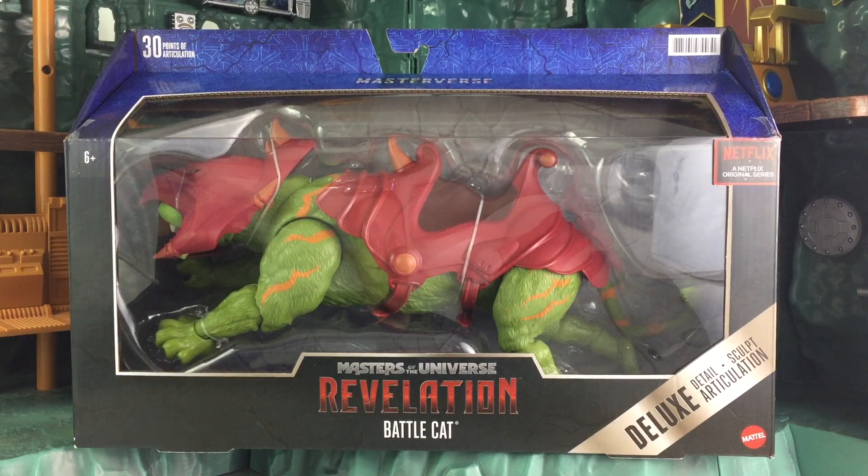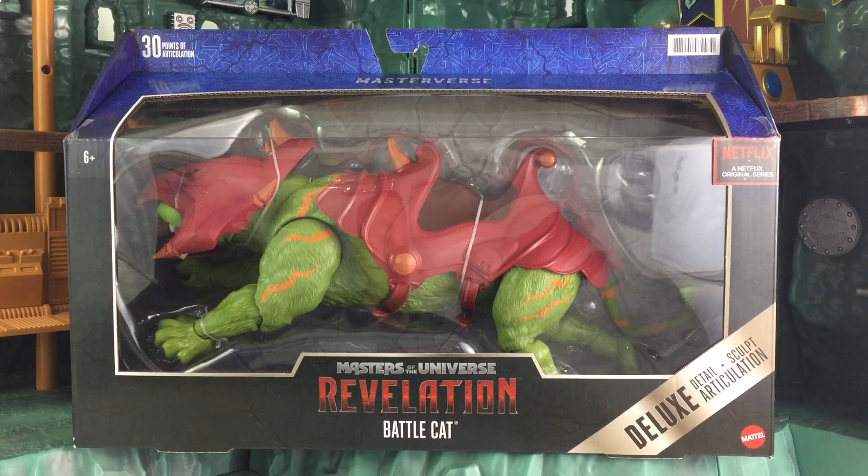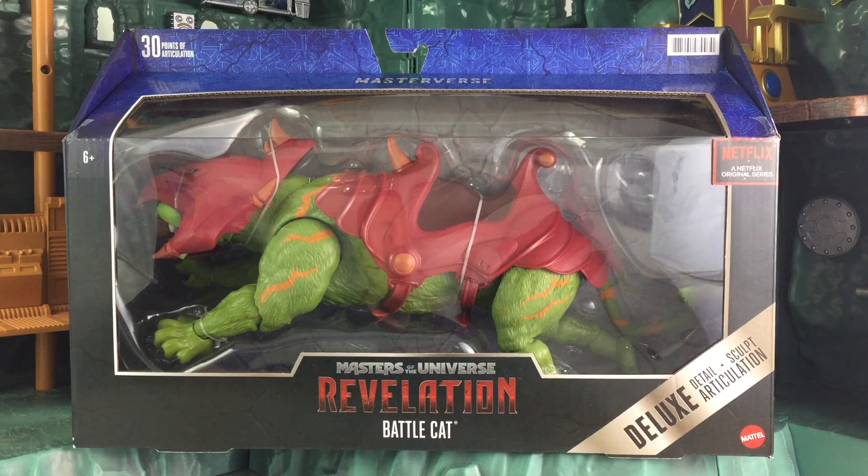Going back to Battle Cat, he will be available as of June 2021. This is an advanced sample and review — I got it through other means, not through Mattel, just wanted to make that clear. Pre-orders are not live yet, and I'm expecting pre-orders to launch anytime. Getting that kind of information is very, very hard, so stay tuned daily for updates and I will let you know as soon as I know something.